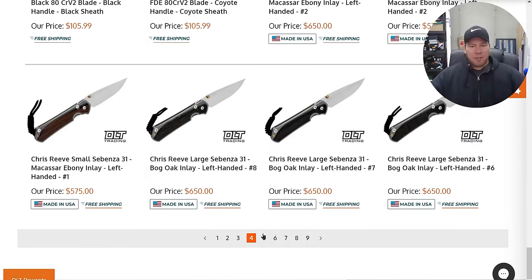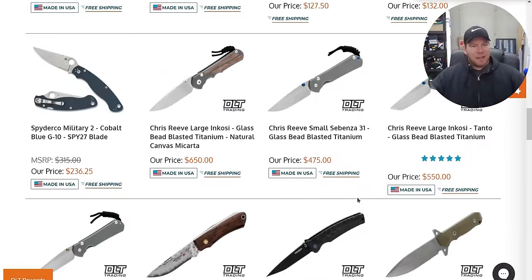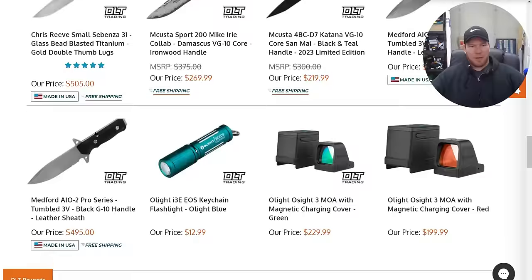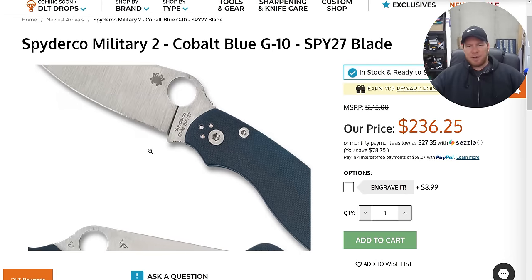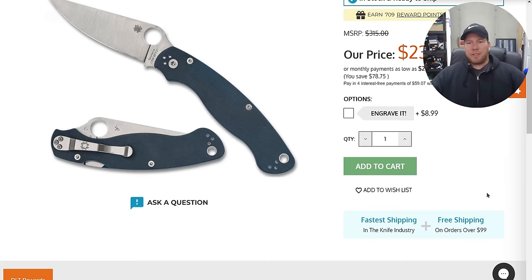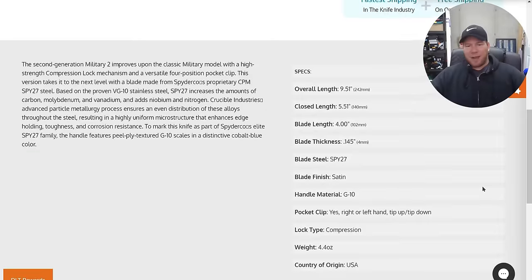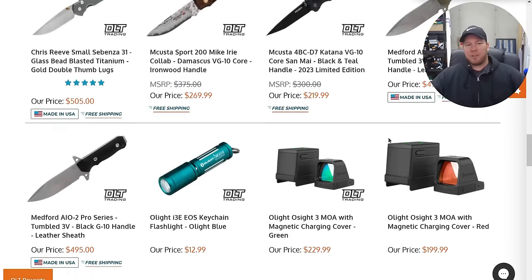We're getting to a point on this list where we have seen these other things — the Cobalt Military 2 is available. Interesting — didn't realize that. SPY27, Military 2 — so that's a PM2 Military 2, essentially a giant PM2 in SPY27. AKA Spyderco S45VN, roughly. People see this and go 'SPY27 is VG10 because it's based on VG10' — nope. That's what they started with and then evolved it dramatically from there. So the end result is much closer, not identical, but much closer to S45VN.